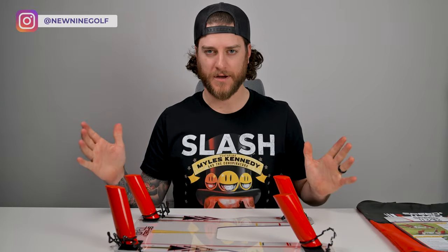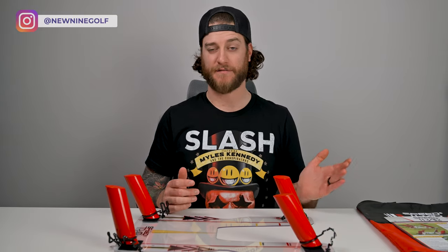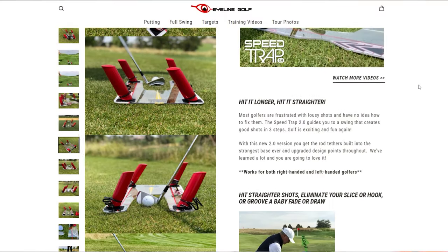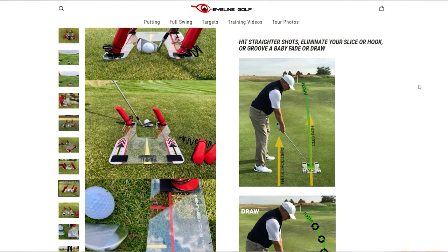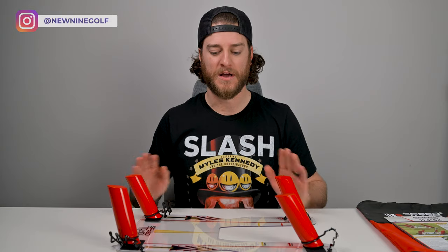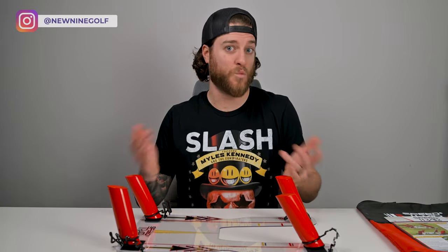If you're wondering why you'd pick up a Speed Trap 2.0 — well, if you hit a consistent draw or a consistent fade and you can't hit it the other way, or you're trying to stop slicing or hooking the ball, this is supposed to help you fix all of those things. The only way to fix a slice is to learn how to hit a draw. Maybe you've tried a hundred times, filmed yourself, had buddies look at your swing, and you just can't turn the ball over. This is supposed to help. Now that I have it assembled, I'm going to take it to the driving range and see if it works.